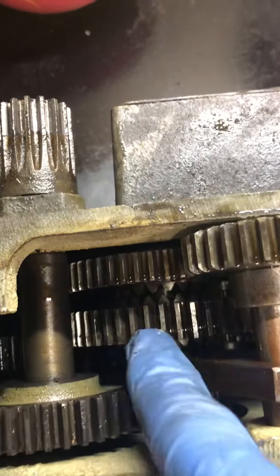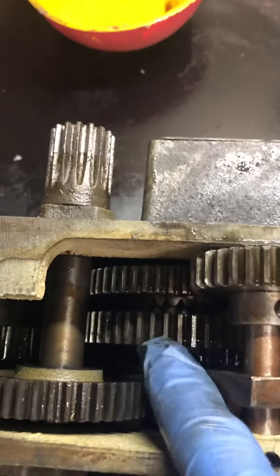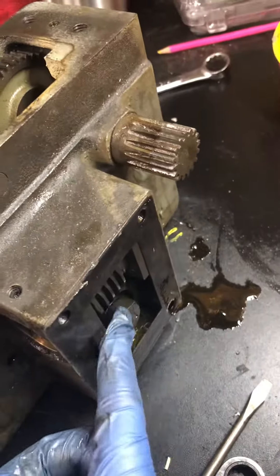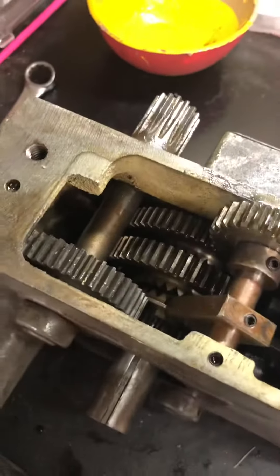I can't figure out what is keeping this from moving, so any thoughts would be appreciated. I cannot get to the backside of it either — it's all one big housing. I can pull this out and look at it, but I'm hoping to get some thoughts first. Thanks.